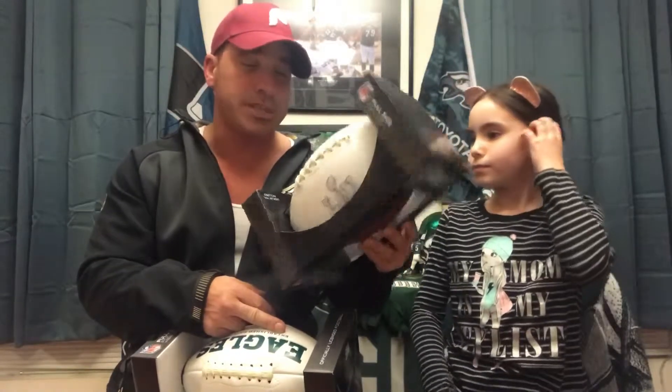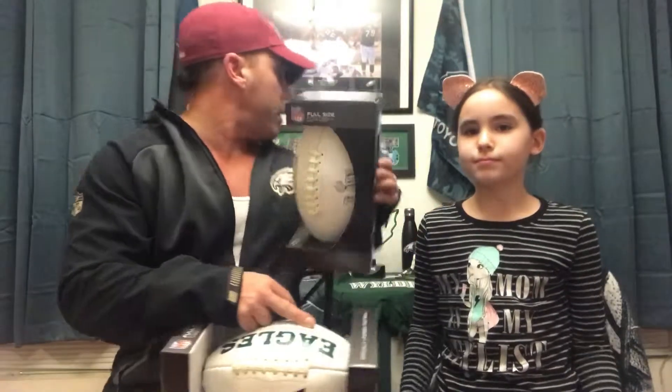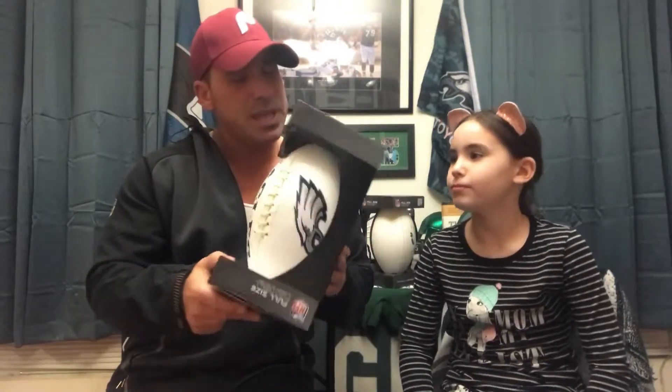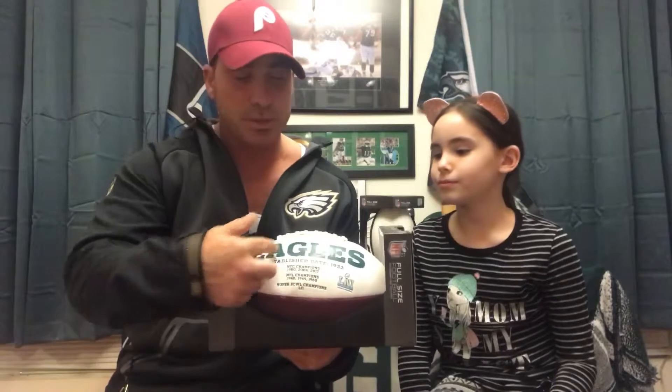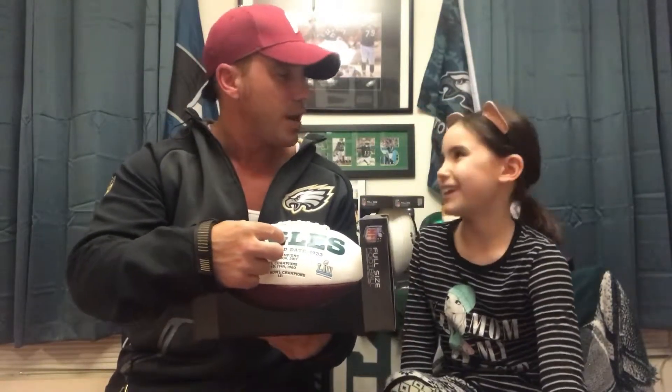Very cheaply made — you can tell they just kind of threw it out there so that there was something for us diehard Eagle fans to buy as every piece of merchandise was bought. This one is very basic and came out, I want to say, probably during the summertime. This is a little bit more detailed. As Faith was telling you, the Eagle logo is actually stitched on and embroidered on, and then the other side with all the championships is almost like it's carved in there.